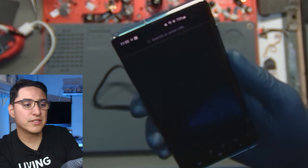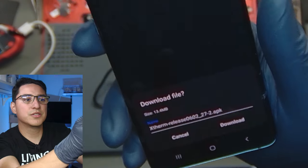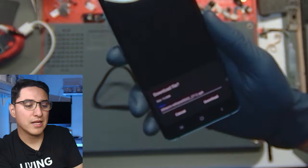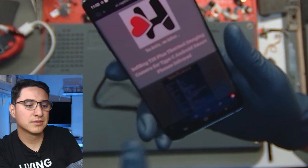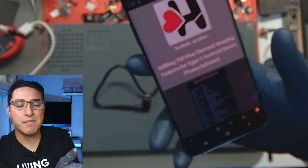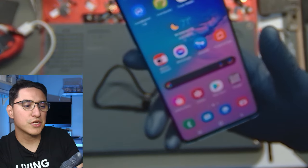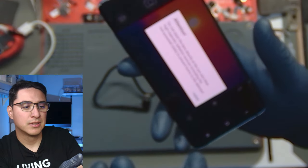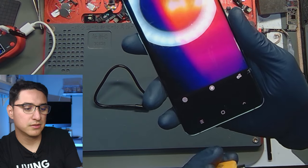You click on that, download it, and install it. Make sure you allow third-party sources to install the APK file. If you've installed any APK file before, then you kind of understand the process. Once you install it, you can plug the camera in.